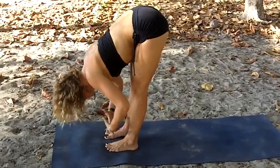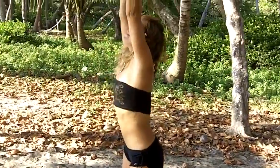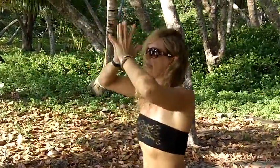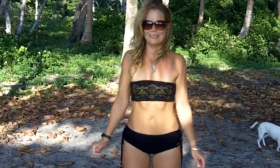From here we root down, engaging the legs, and we rise all the way to stand, reaching through the fingertips. Exhaling, hands to heart. And that's our Uttanasana tutorial. We'll be exploring Tadasana, Standing Mountain Pose, next. Thank you so much for tuning in and have a wonderful day.